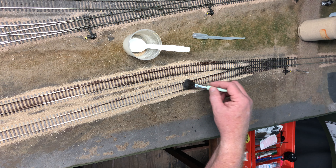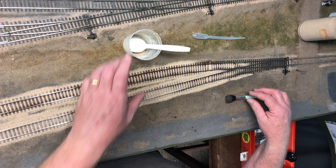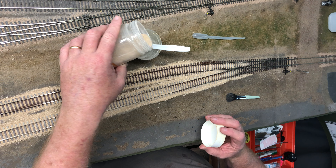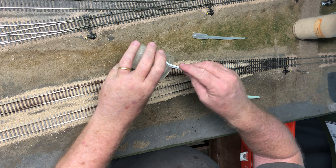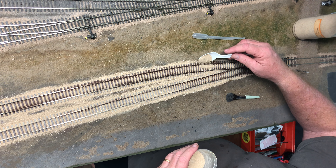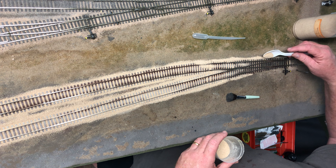Railroads are always changing their tracks and modifying things, so even though this ballast may not match exactly, if you go look at a real railroad yard you'll see variations in colors of ballast. Now here's the fun part — getting down to the turnout.